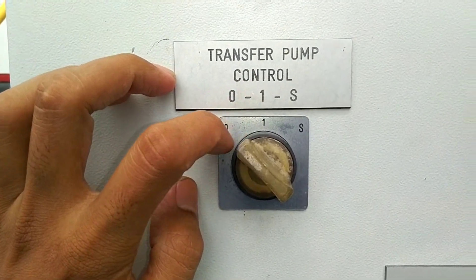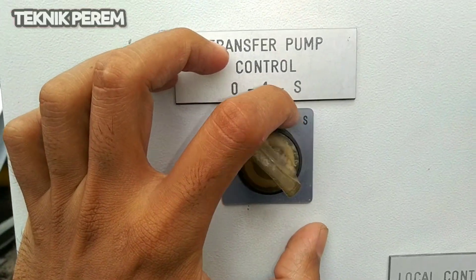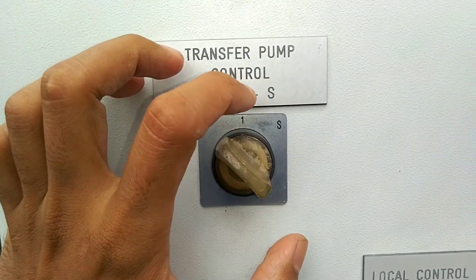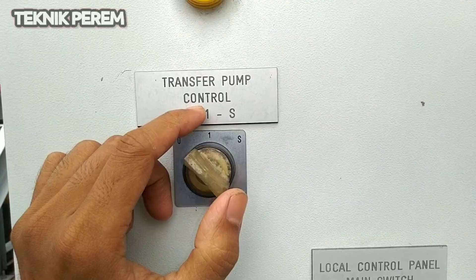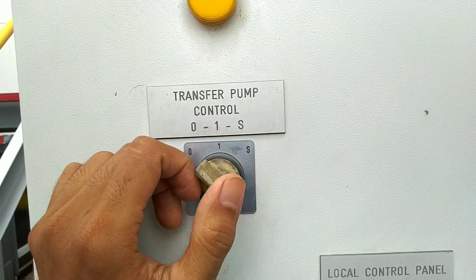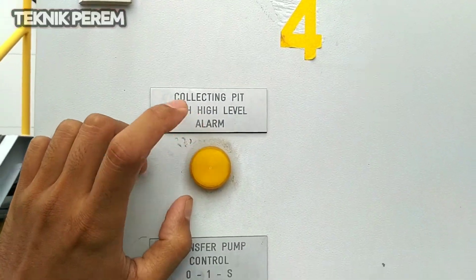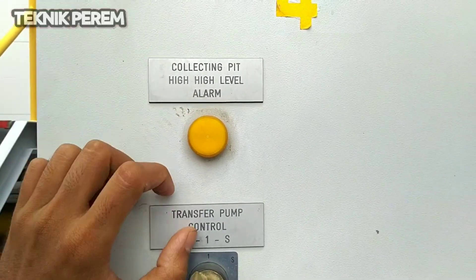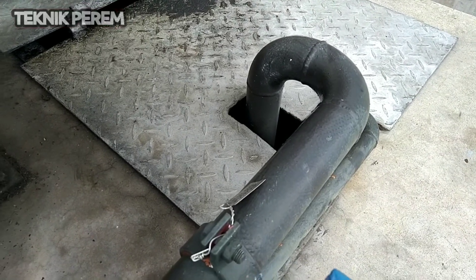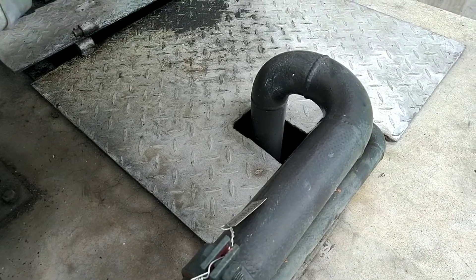Angka 1 artinya pompa diafragma bekerja secara otomatis. S berarti pompa diafragma bekerja secara manual. Angka 1 ini akan bekerja secara otomatis apabila collecting sump high level alarm telah muncul dan level pada sump atau tanky ini sudah mencapai titik yang ditentukan.